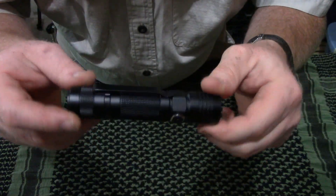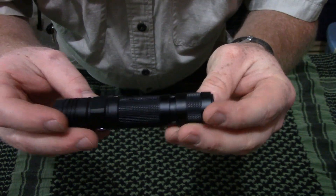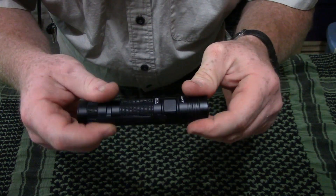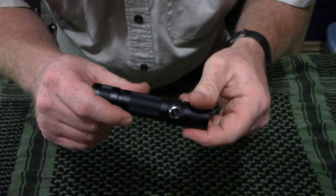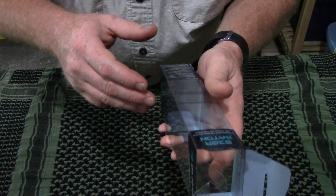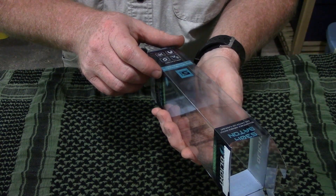That is the light in a nutshell. It is aircraft-grade aluminum. Olight has come a long way in their manufacturing and quality, and so far I can't complain on their new line of products. This thing is great. It is a Chinese import, but the quality is excellent. It has a five-year warranty on it.